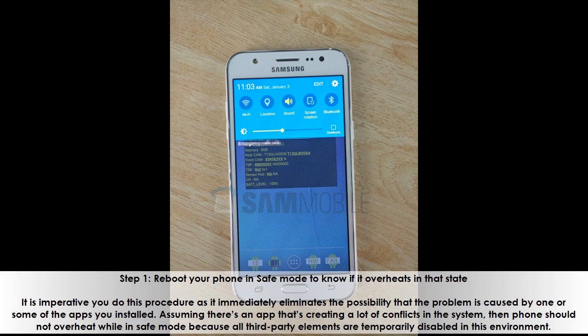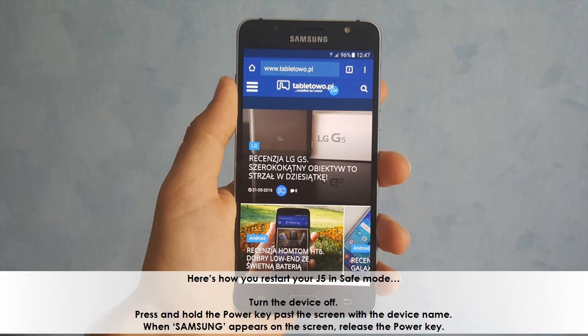Step 1: Reboot your phone in safe mode to know if it overheats in that state. It is imperative you do this procedure as it immediately eliminates the possibility that the problem is caused by one or some of the apps you installed. Assuming there's an app creating a lot of conflicts in the system, the phone should not overheat while in safe mode because all third-party elements are temporarily disabled in this environment.